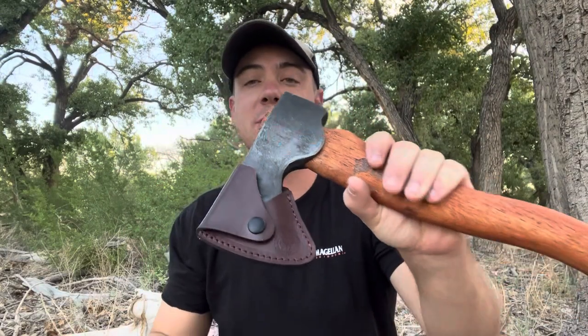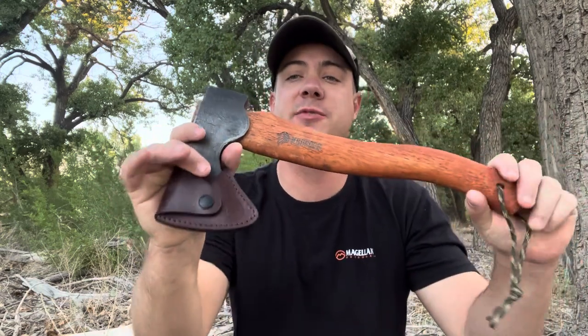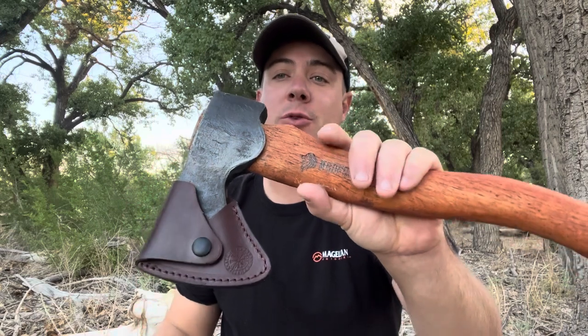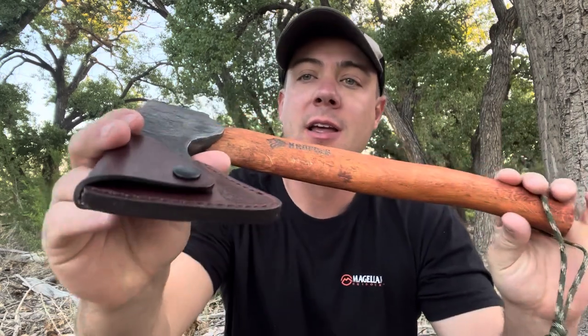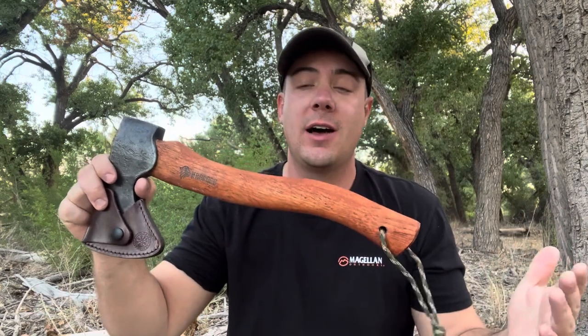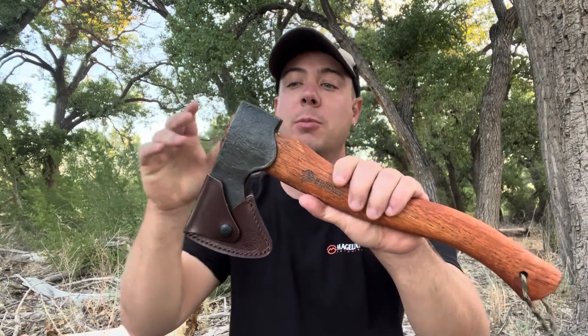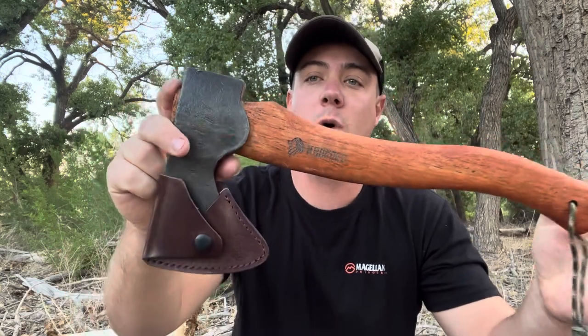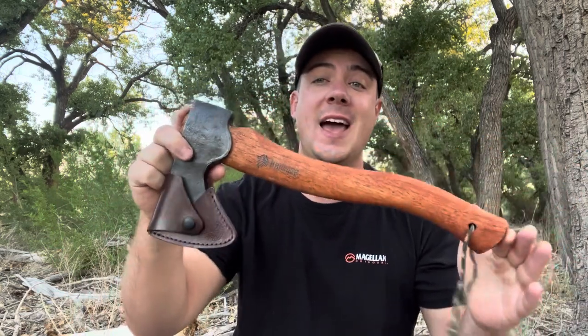Good morning, everybody. Today we're coming at you with a sponsored video. This is a Ned Foss 15-inch hatchet. This thing looks amazing. I was stoked when Ned Foss reached out to me and wanted me to do some reviews on some of their products. And without a doubt, I will promote some of your products. I've just been super blown away with the quality, especially of this hatchet right here.